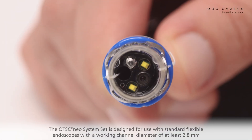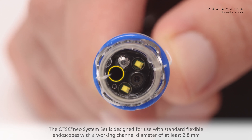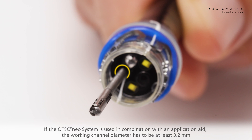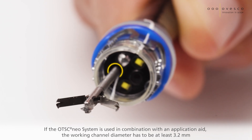The system is designed for use with standard flexible endoscopes with a working channel diameter of at least 2.8 mm. If it is used in combination with an application aid, the working channel diameter has to be at least 3.2 mm.